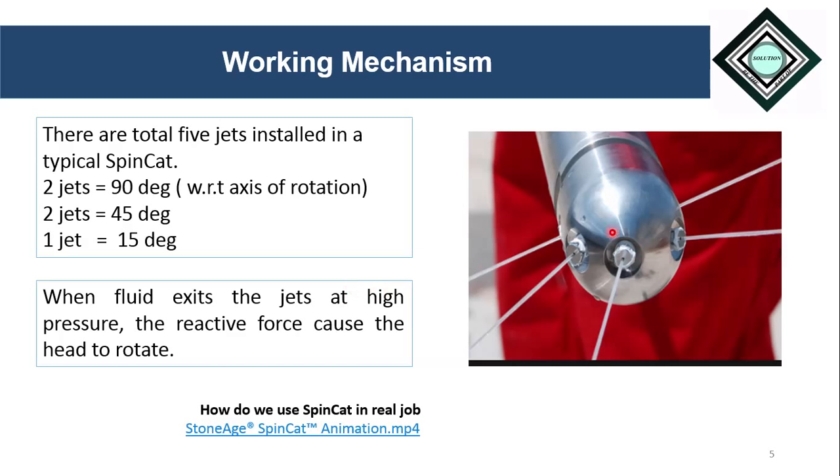When the fluid exits through these jets at high pressure, a counter force acts — when the fluid passes through, a backward force is acted on the body. The arrangement of these jets is such that the forces combine and the body starts rotating.